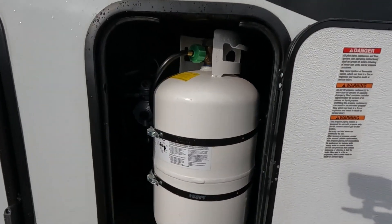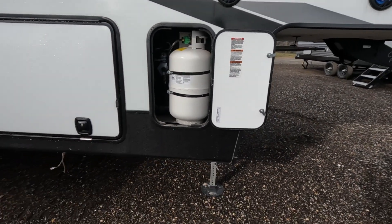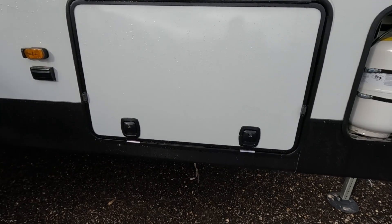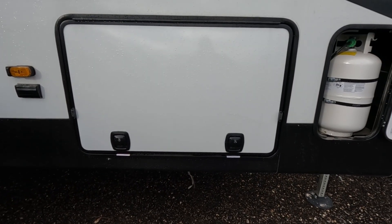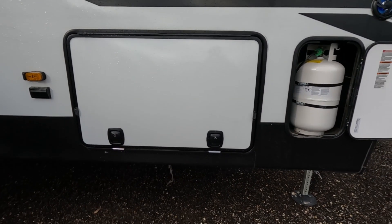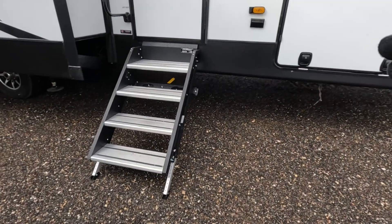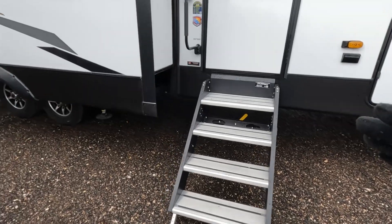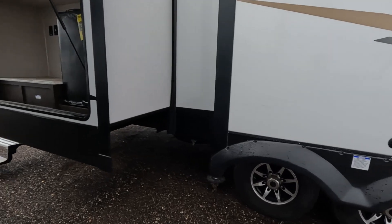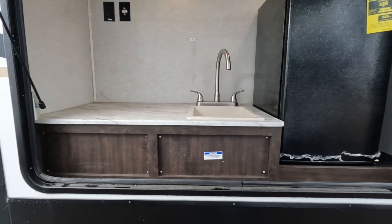Back here you have one tank of propane — the other tank is on the other side. I wasn't able to open that side but I promise you it's just a big giant pass-through space with plenty of room for whatever you could need. You have a set of solid steps coming down. This is your first slide, and then you have your second slide which has your outdoor kitchen. When I say kitchen, you're going to bring your own grill.